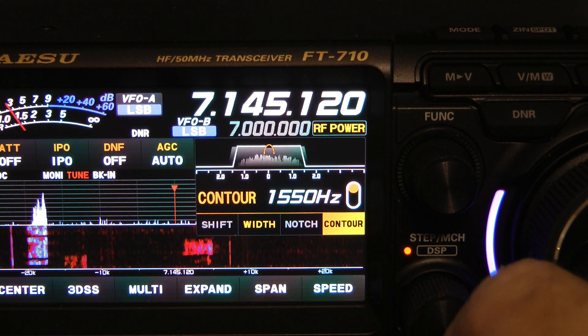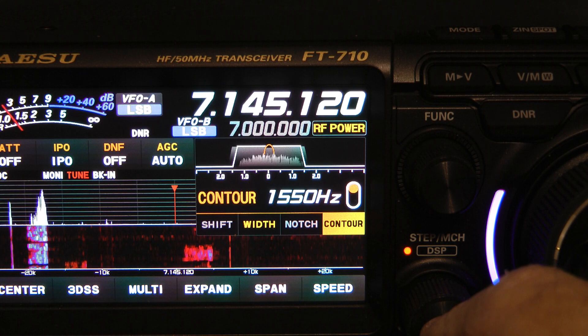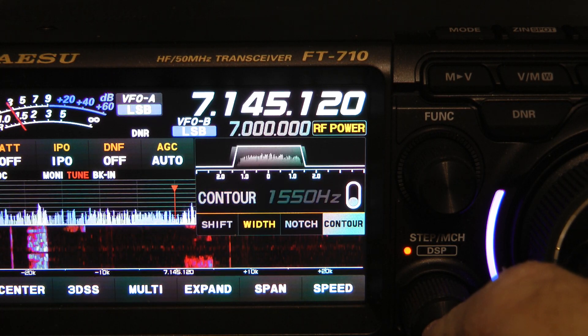To turn contour on, you simply press the DSP button. You can hear the difference.